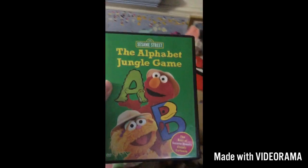The Off-Bit Jungle Game. Here we have the front, the side, and the back. And the movie.